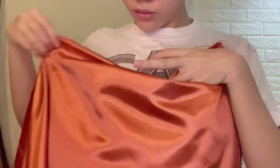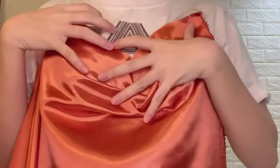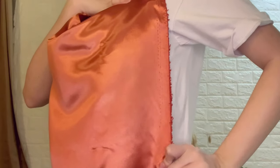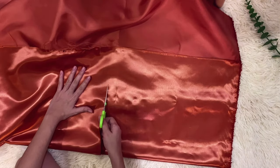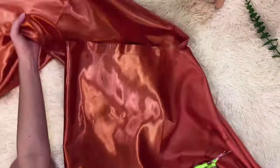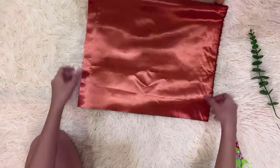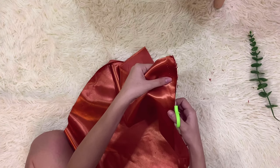Now for the cowl neck top, we measured the length of the upper side of the top and the corner of the top — it depends on your desired length. Fold the cloth and cut them out, and make sure to clean the edges of the cloth.